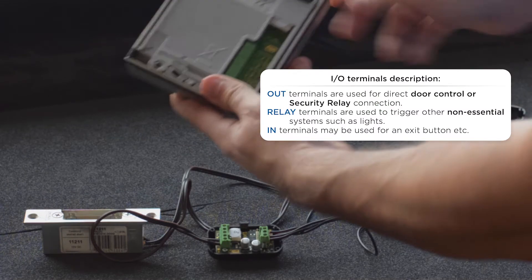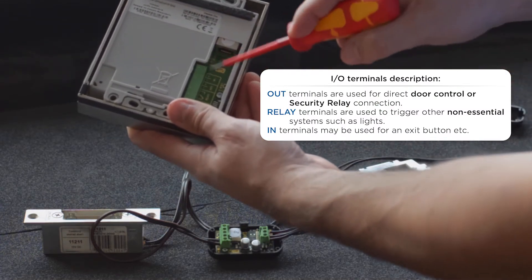Now we'll connect to the out terminals of the intercom. Again, be mindful of polarity.